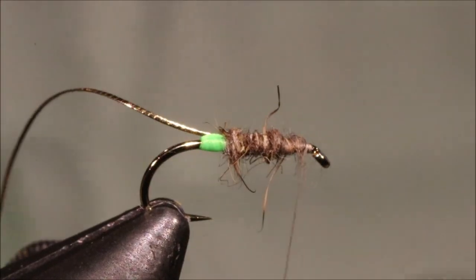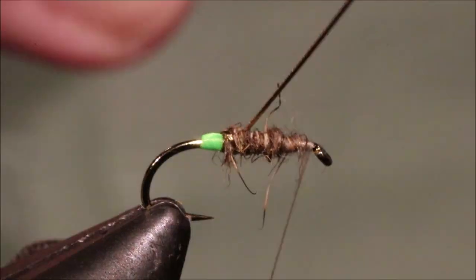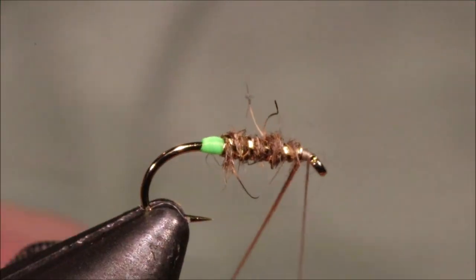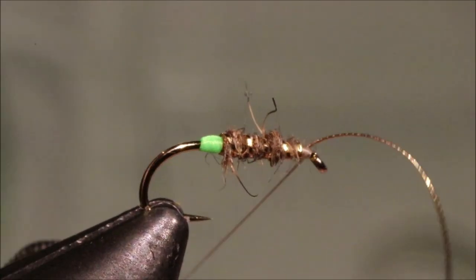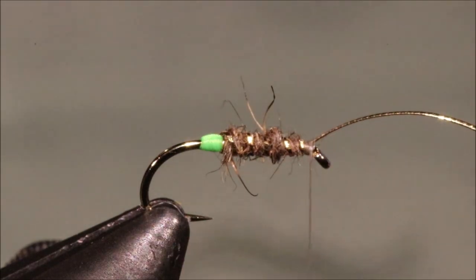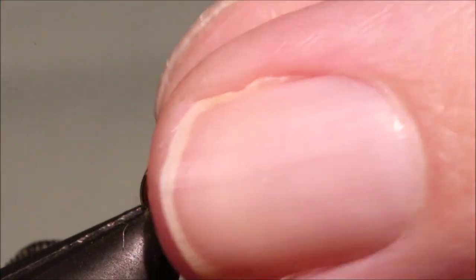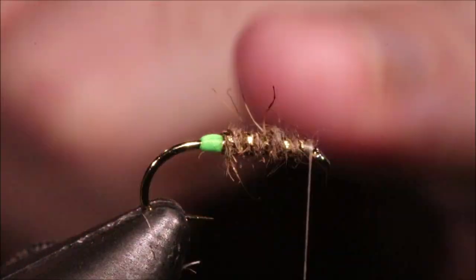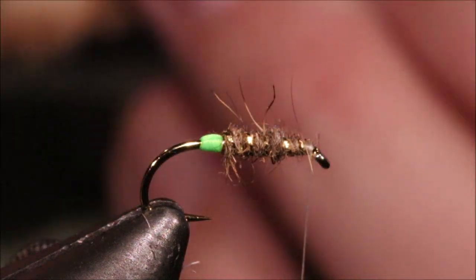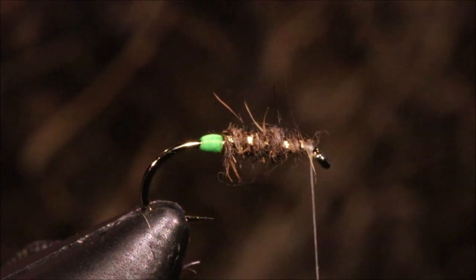That'll do nicely. Then I'll take a full turn with my rib and then let's say four or five wraps up to here, and catch it off. It's up to yourself — you could brush this, but it's quite sparsely dubbed as it is and I don't think you really need to be too worried about bugging that out. It'll catch a fish as it is, and it'll scruff up just plenty.